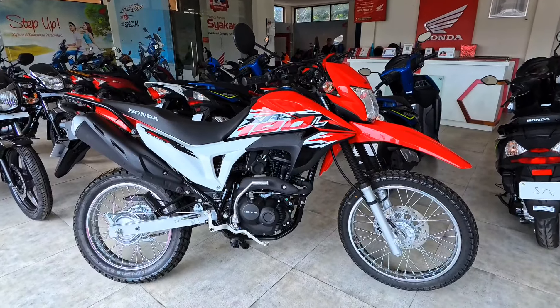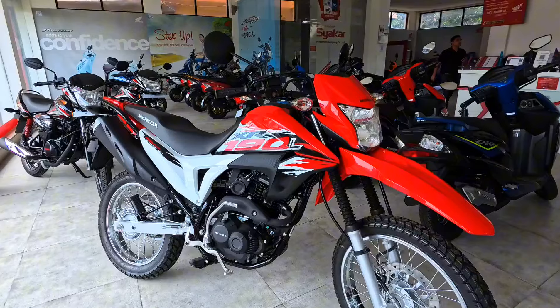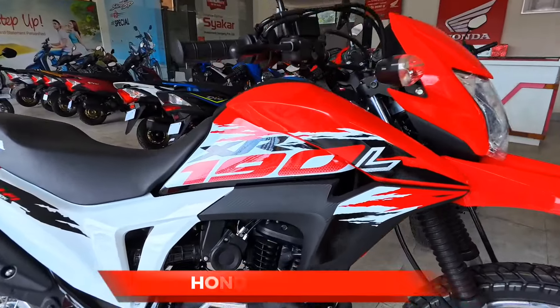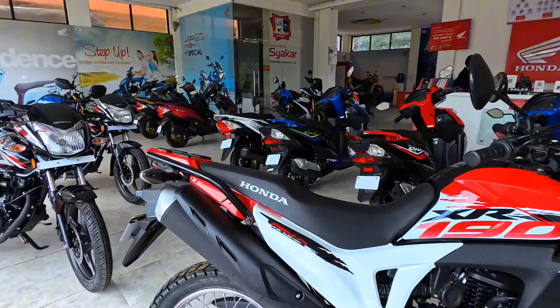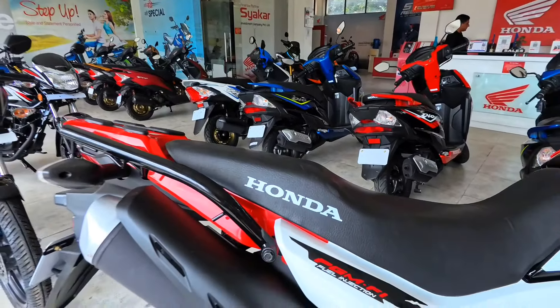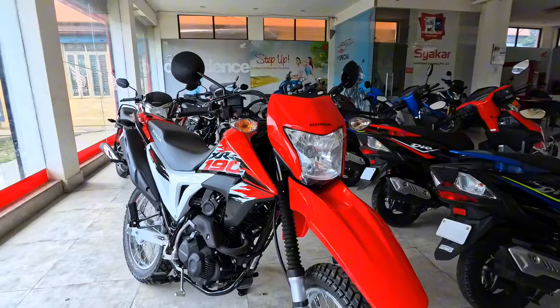Hello everyone, welcome back. I am going to show you the video. You can see that we have a Honda bike — the XR190L. This is the Honda bike. We have a proper road bike and we are planning on the road bike.